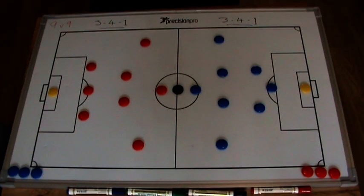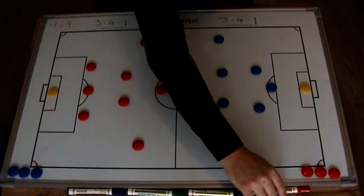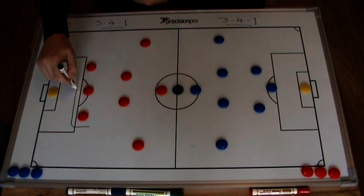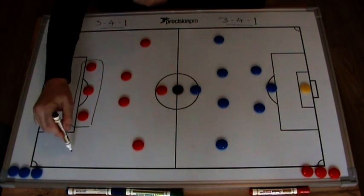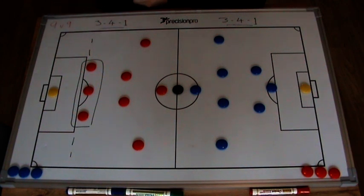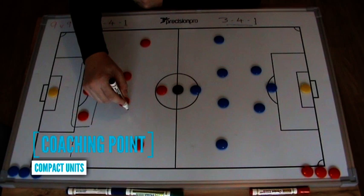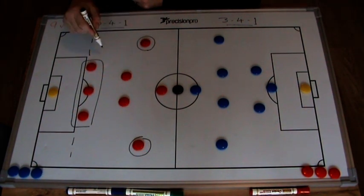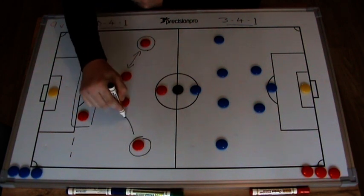We will start with a 3-4-1 formation and I have got two different versions of it. If you look at the red team with a three-player defence in a line — if you're thinking of playing the offside trap, the structure there with the three guys together works nicely. Nice and compact as a unit. The two in front of them, and I've got my right midfielder and left midfielder just a little bit higher than the two central midfielders.